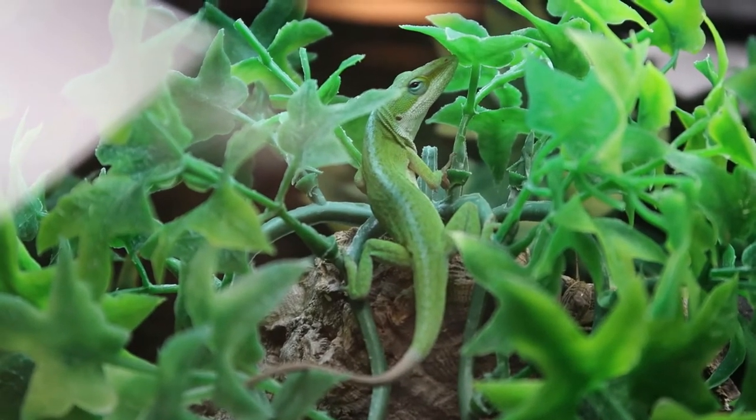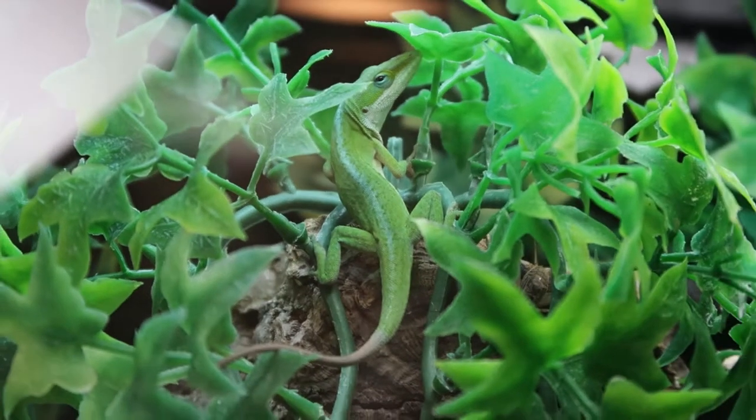This is a great starter lizard because you really don't have to do much. You just have to put them in an enclosure, give them the right amount of lighting, the right heat, water, feed them, and they're going to live with you for many, many years. They're also really fun to watch — they like to run around, they change colors, and a lot of people like that. I like to think of them as the American chameleon.